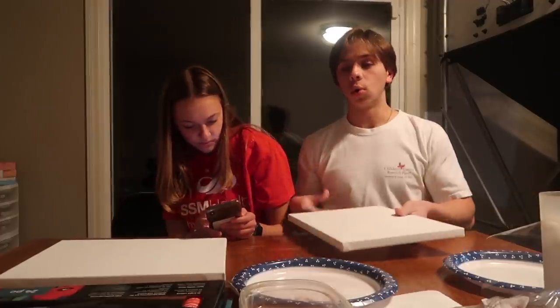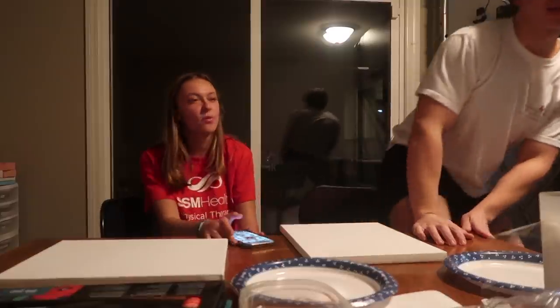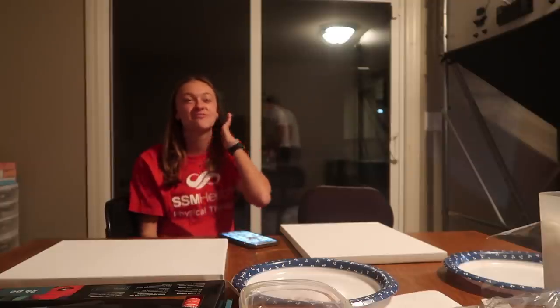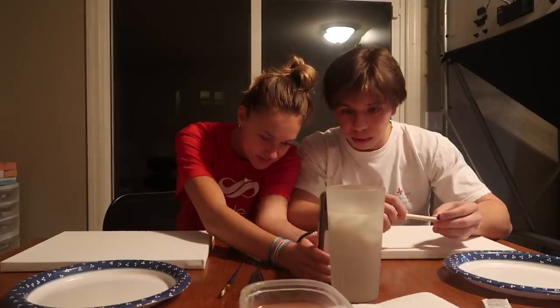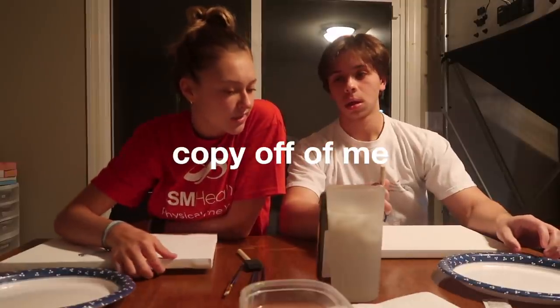If you ever get in a fight you're supposed to hold something in your hand — like a knife? No! When I picture myself getting into a fight, I imagine fighting for my life. I would never get into a fight just for fun. Are you allowed to cuss in these videos? Just don't say the f-word. Do we have to choose our colors? You can choose the colors — but no, you cannot copy off of me.